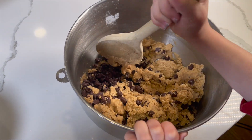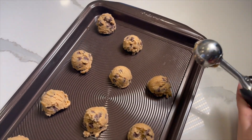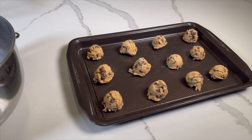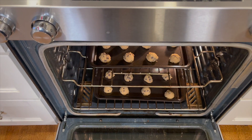The next step is to fold in the chocolate chips. We're almost done. Now just add the cookie dough to the cookie sheet, then prepare to bake at 375 for around 13 or 14 minutes.